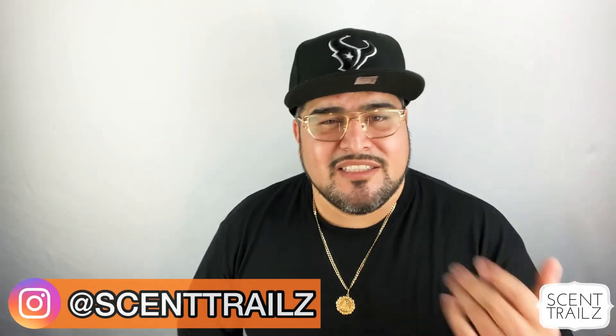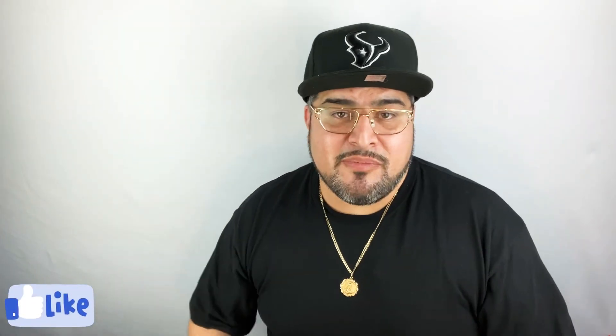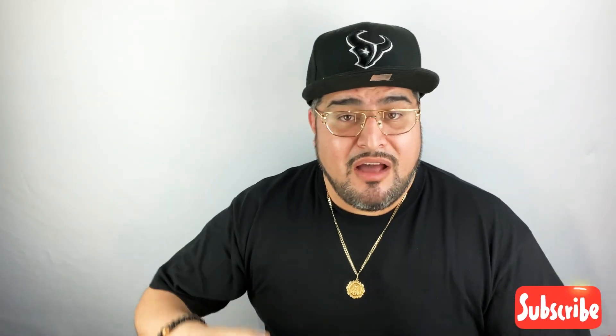That was my unboxing and first impressions of Acqua Di Gio Profondo. I hope you enjoyed the video and found it informative. I need to give it more testing before I can give you all a full review, but hopefully you got enough to help make a decision on this one. If you have questions, let me know in the comments or follow me on Instagram at Centrails and hit me up in the DMs. If you enjoyed the video, give me a like, hit subscribe, and hit the bell so anytime I put out unboxings, first impressions, reviews, or top tens you'll be one of the first to know — I'll catch y'all on the next one.